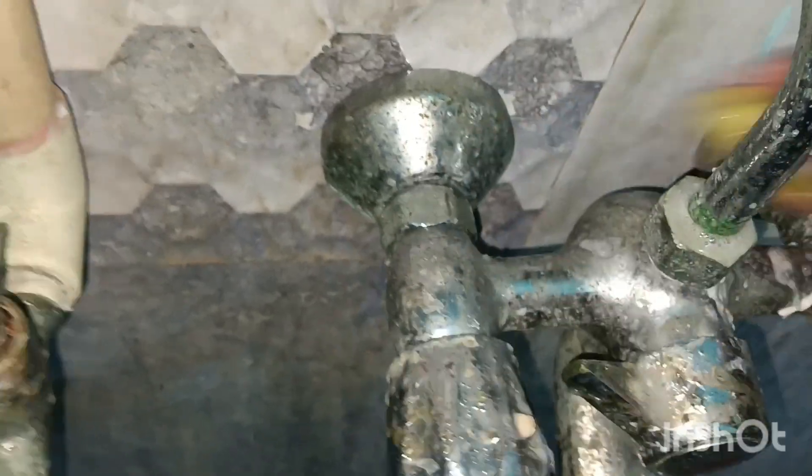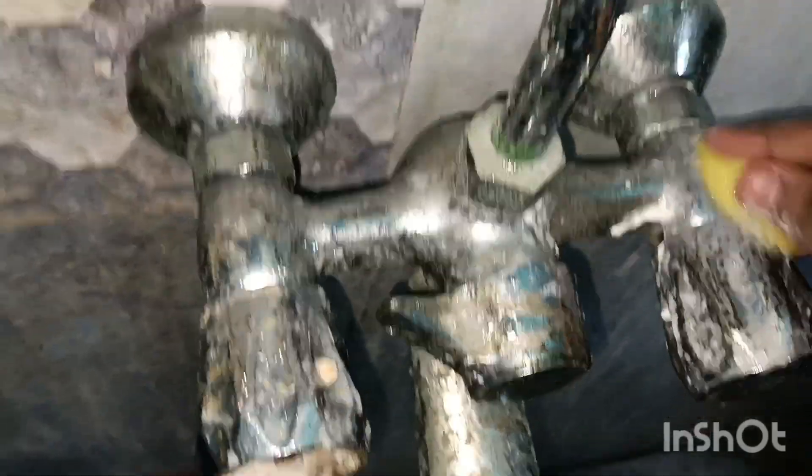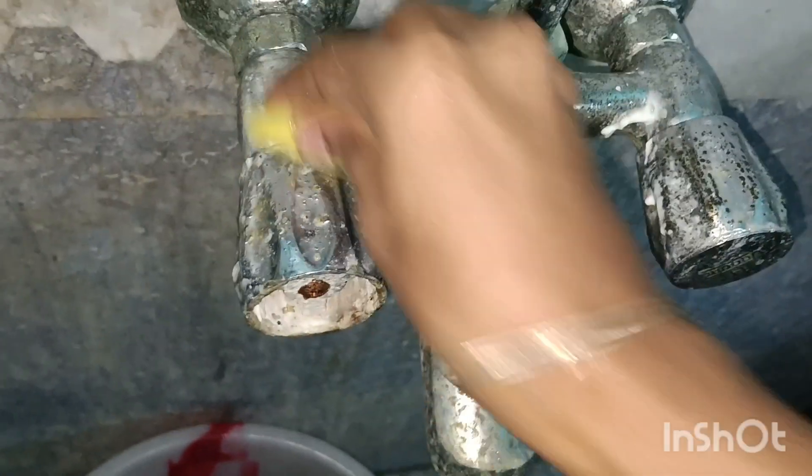You can use toothpaste in this stage. If you look at the difference, you can see how it is. I told you that you can see it in 30 minutes. If you have to clean it, you can try it weekly once.